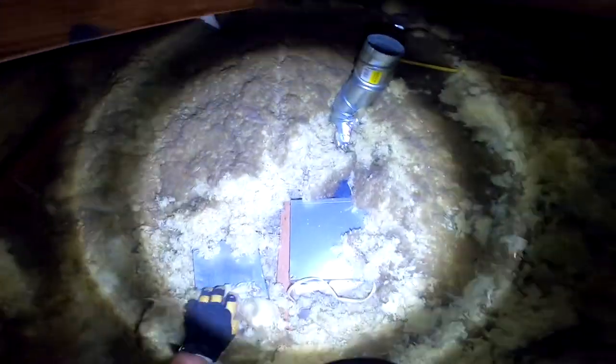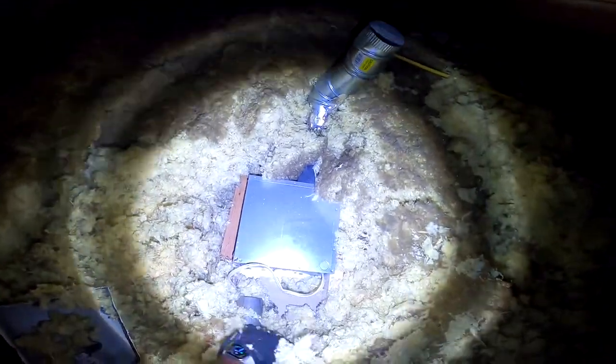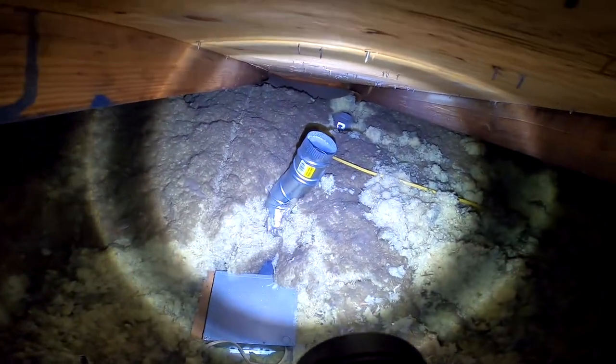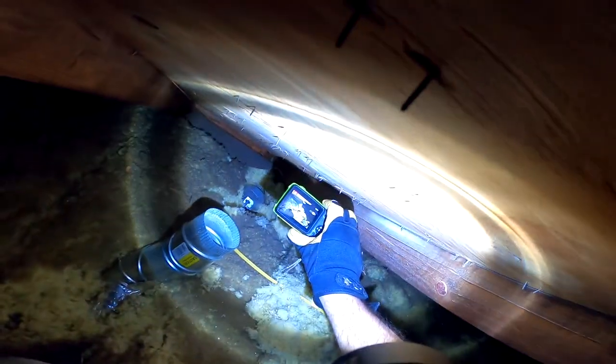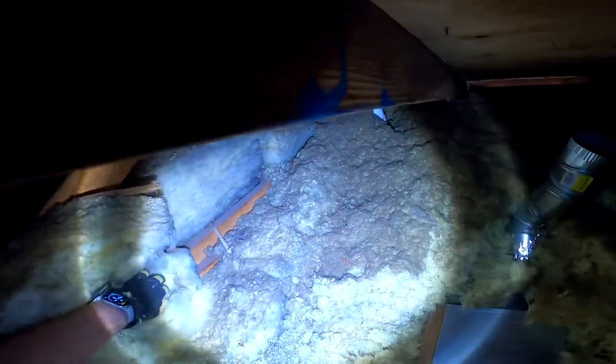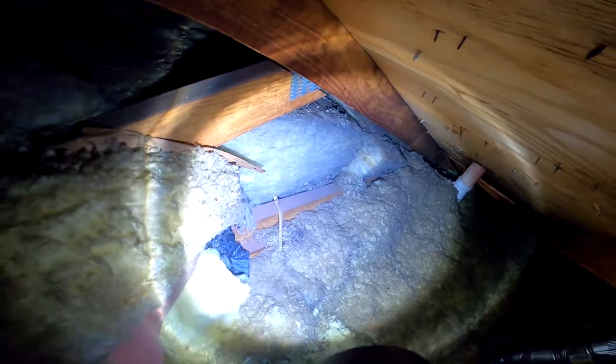That insulation is going to work much better for you — it's going to keep the room more comfortable. I also wanted to make sure I showed you what happened with your bath fans. That's the hallway bath fan, and you can see how it vents directly into the attic. It looks like the fan was put in one way and the vent was headed the opposite direction. That just needs to be rectified, and that goes for both the master bathroom and the hallway bath fan.